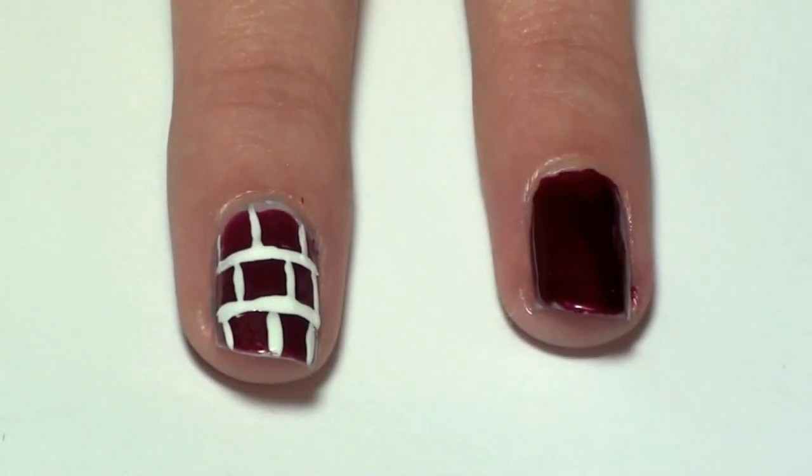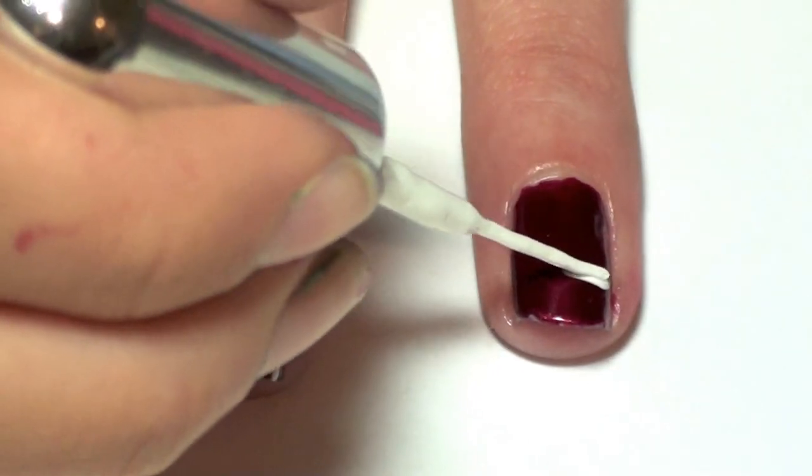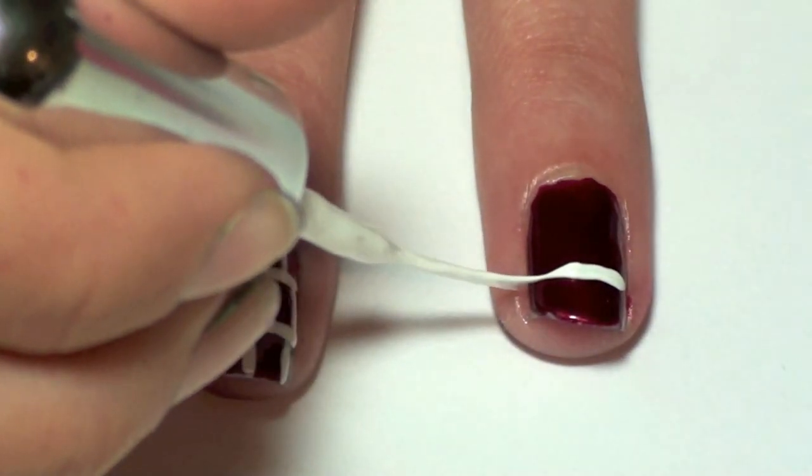Once your nails have dried, take a white striper and make two to three horizontal lines across your nails. Here we are using a white striper from Kiss Nail Art.